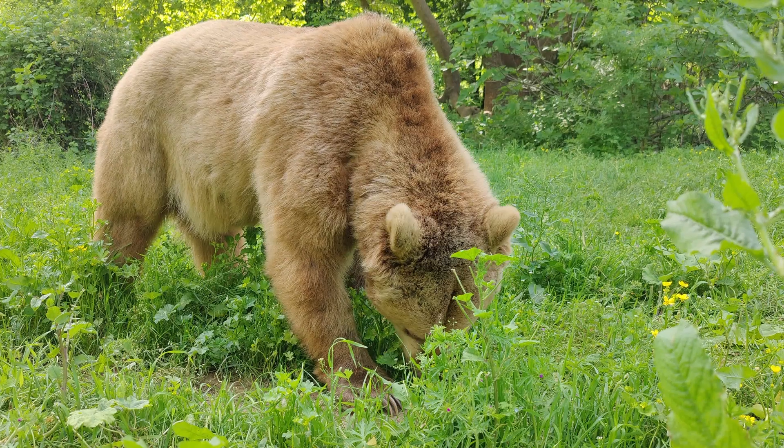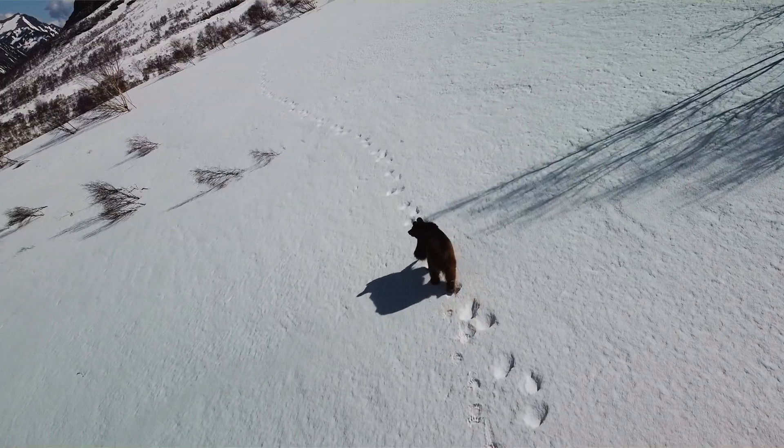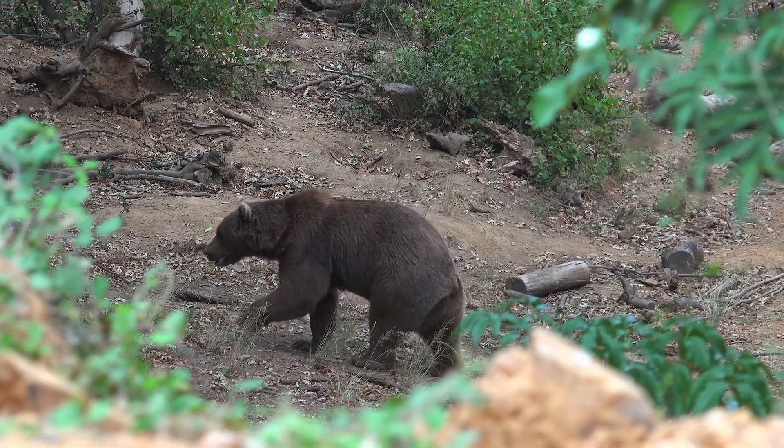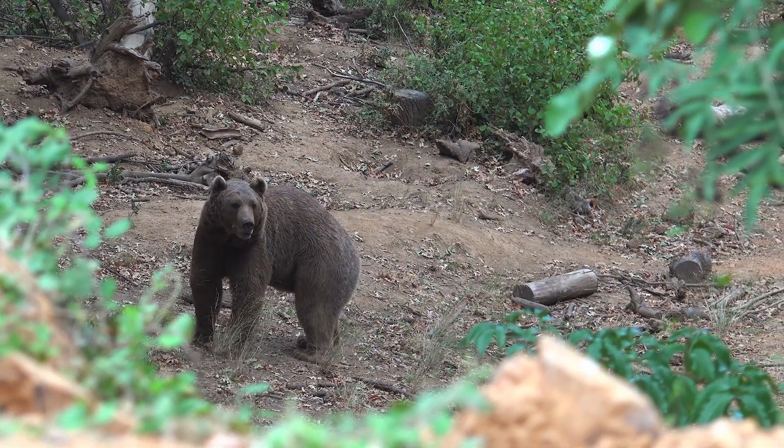Bears. Big, brown, black, beautiful, sometimes white bears. A wild animal, untamed by man, sophisticated in nature, and something that can really mess you up if you don't have the right protection.